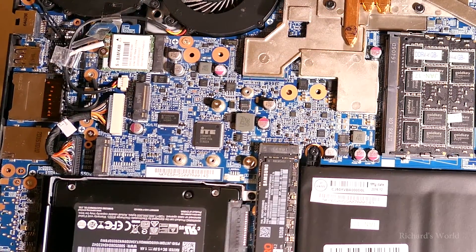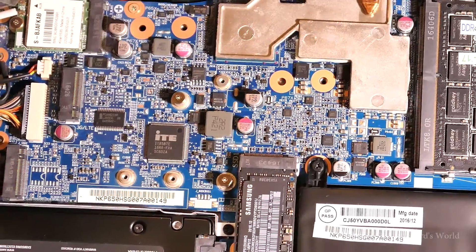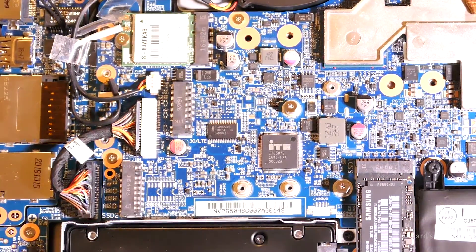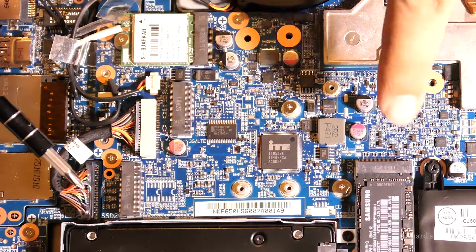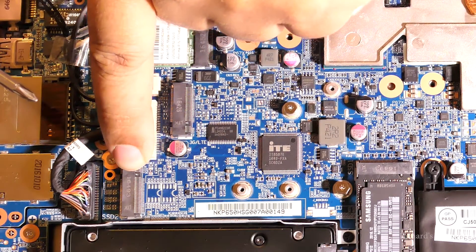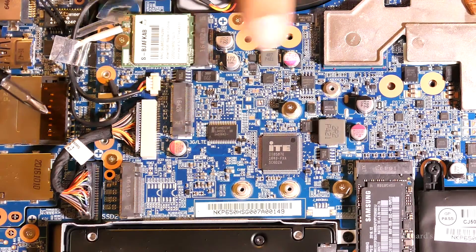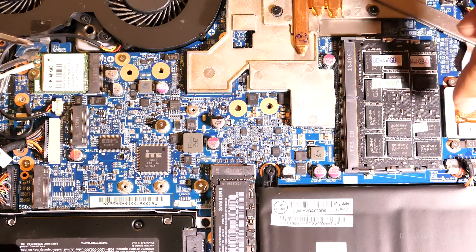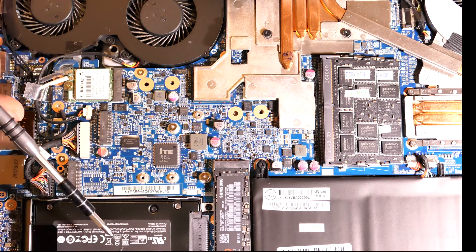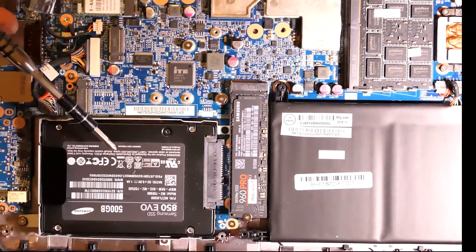Let me see if I can zoom in for you guys. Once again, this is the main M.2 slot. This is the secondary slot, which is where I will install the SSD. Here's the M.2 slot but it's for the 3G modem. Someone was asking me where the RAM slots are — they're right here, and I believe there's only two. I have two SSDs right here installed already.